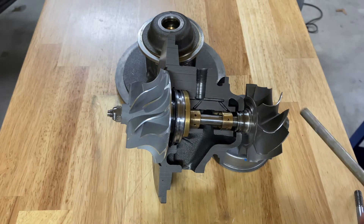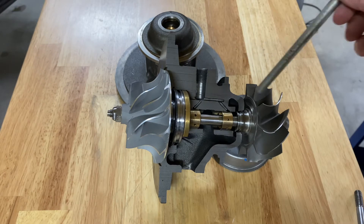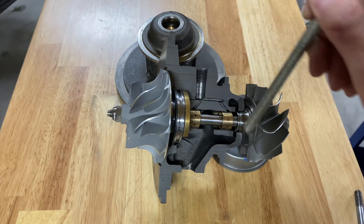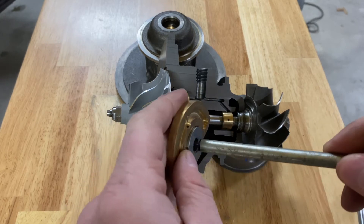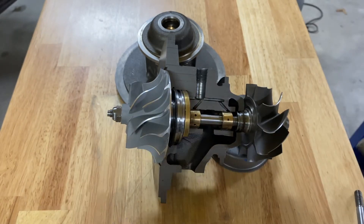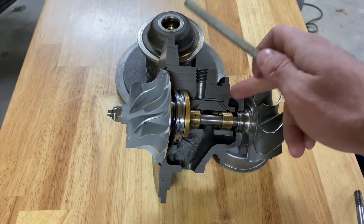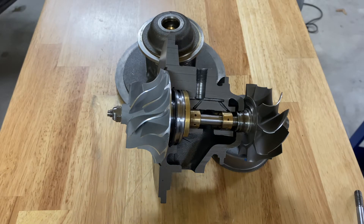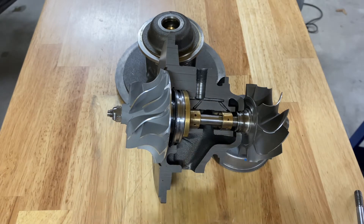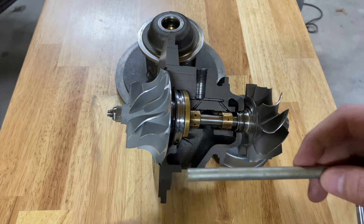First things first, let's go over the function of the turbocharger. You've got oil pressure that comes in and goes through these galleys right here, and they come into each of the bearings. These are hydrodynamic journal bearings, which essentially means there's a shaft in a bushing, and that shaft has oil pressure between the bushings and the shaft, as well as between the casting and the bushings, causing those bushings to glide on oil — so they shouldn't be touching metal to metal while running.